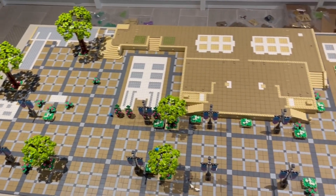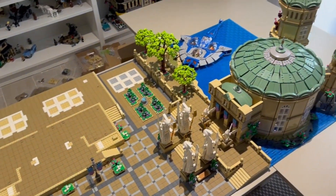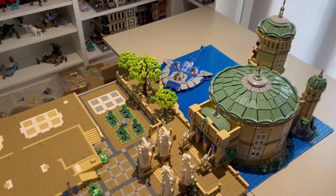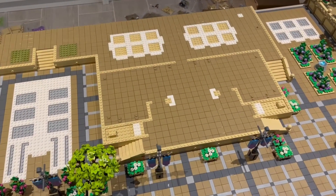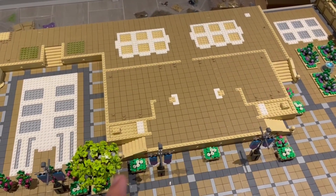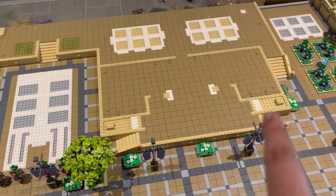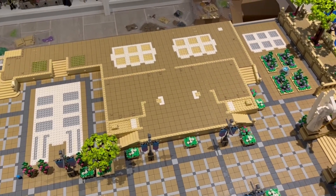As per usual, here is a look at the current state of the mock, and then this is the area we're going to be mainly focusing on this episode. You can clearly see the outline of the walls that we're going to construct, and here are the platforms that we're going to build out with the stairs. Really exciting stuff — let's get to building.